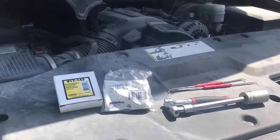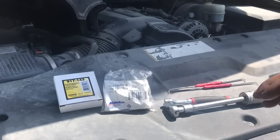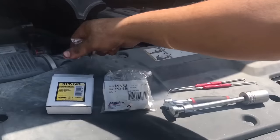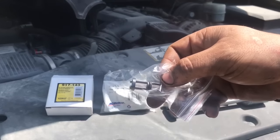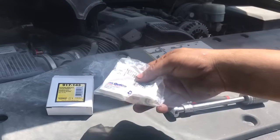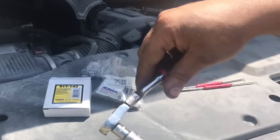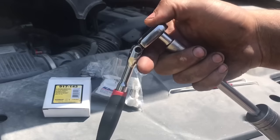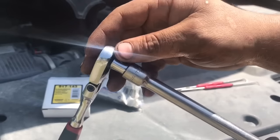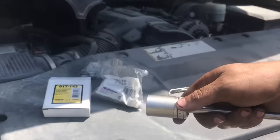All right, so right here we have ourselves a 2007 5.3 liter engine, and these are going to be the tools we're going to be needing. We have our screen right here that a lot of people forget to change out — this goes right underneath the oil pressure sensor. We have our AC Delco pressure sensor, and I'm using this ratchet from Harbor Freight, which is actually really good. I got an adapter from 1/4 to 3/8ths, a 6-inch extension, and a 1 and 1/16th socket to take off the sensor.